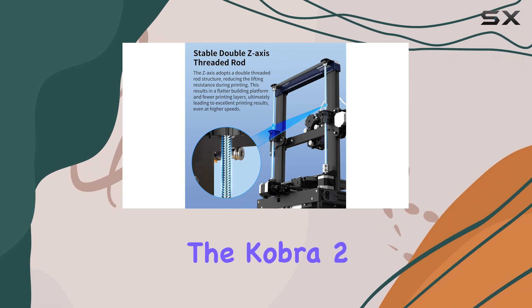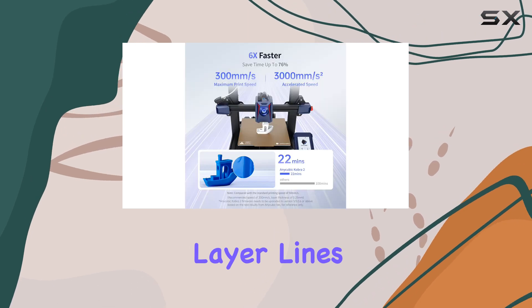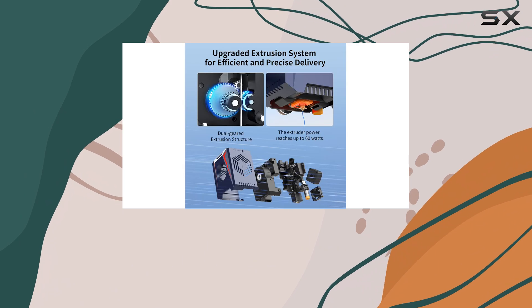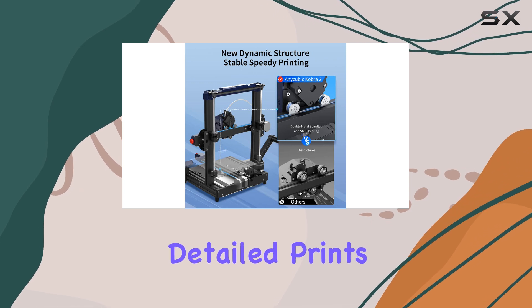In terms of print quality, the Cobra II delivers impressive results. The prints are accurate and consistent, with minimal layer lines, thanks to its high-precision printing capabilities. The printer also handles overhangs and intricate details with ease, resulting in crisp and detailed prints.